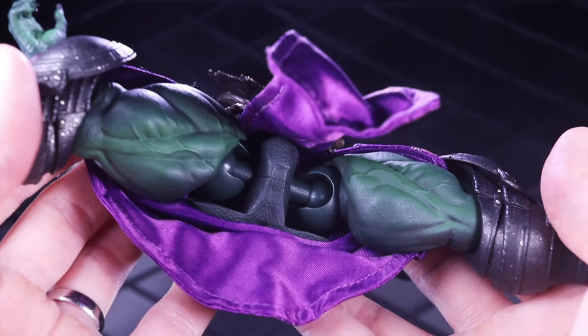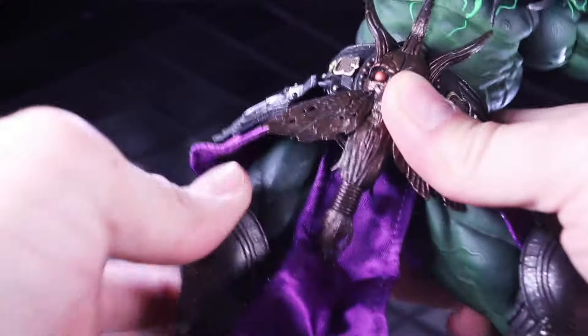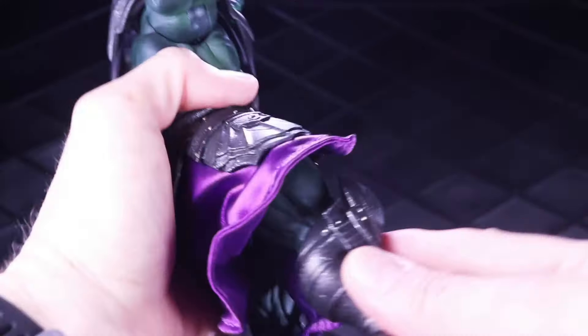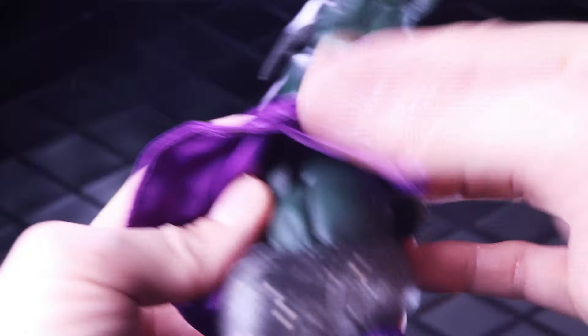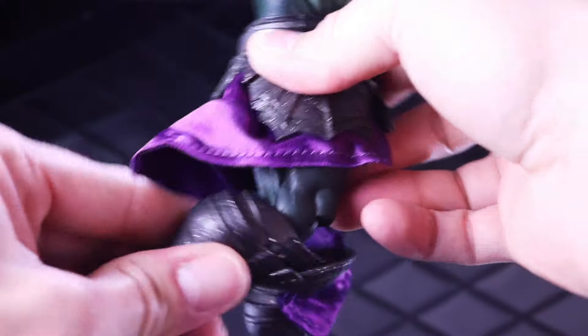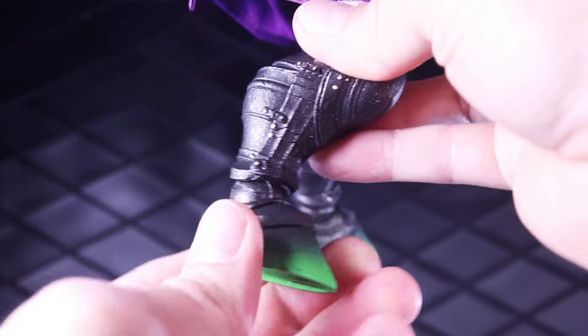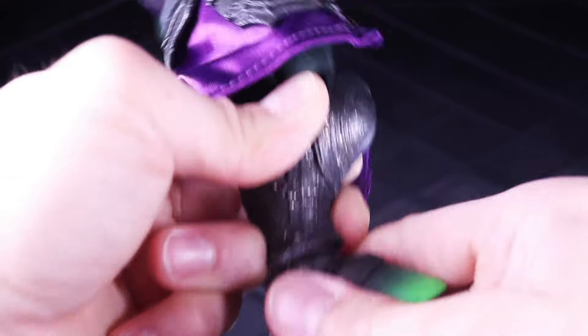Ogre Scale figures now have a ball jointed hip — they switched over after some issues they were having originally — and that can come out into the splits. You can twist at the thigh. It can kick forward a decent amount and then back, not much, because there is a butt under there that gets in the way. There's a knee joint that also doesn't quite reach 90 degrees, a twist below the knee, twist at the ankle, hinge at the ankle — mine is pretty tight and loud there — and then you do have an ankle rocker as well.